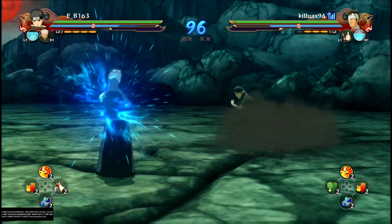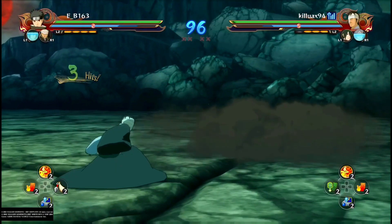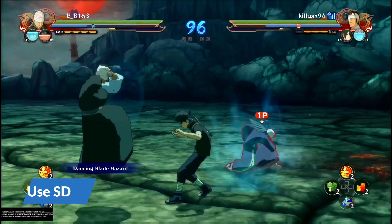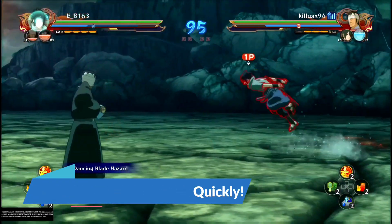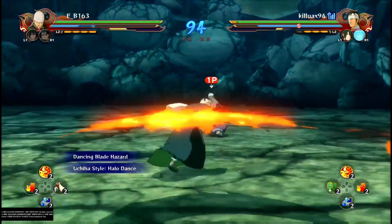In this online example, I layer my approach with a switch dash to keep Django pinned, then quickly do my Fukunai Shutsu. As you can see, his guard goes from blue to red, and then I continue to layer my aggression because I know his guard is weak.